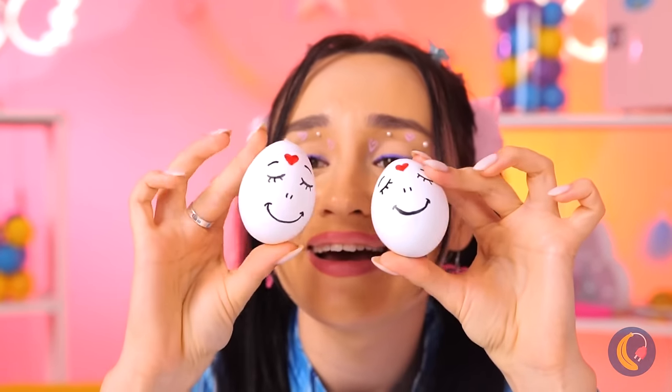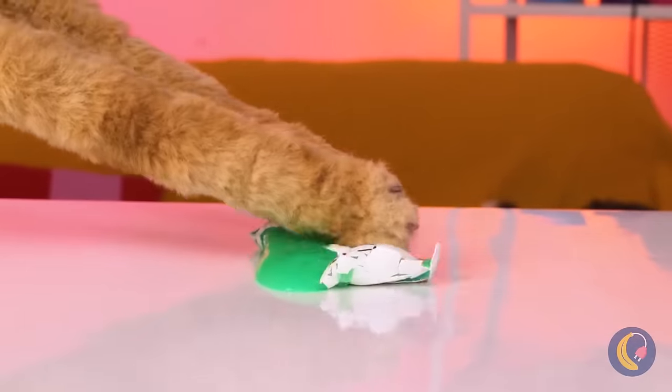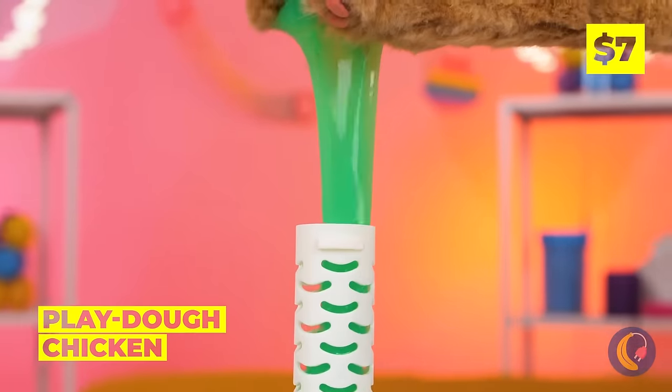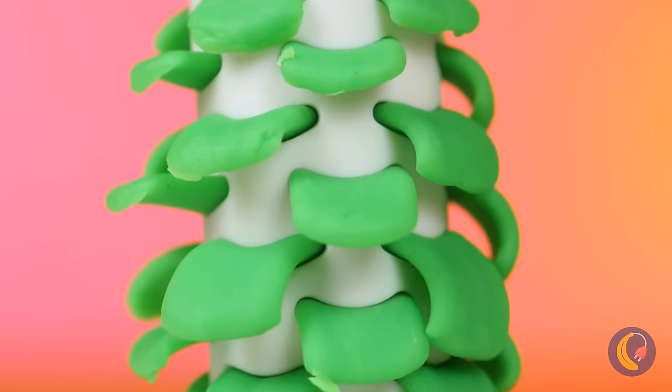Aw, what a cute pair of eggs! What do you feed your chickens? Oh, slime! Guess that answers that! Look — it works wonders for her plumage!